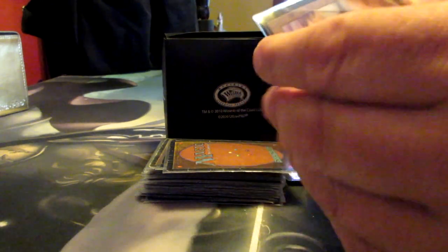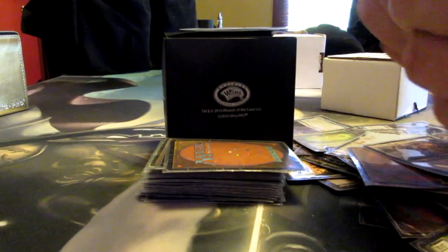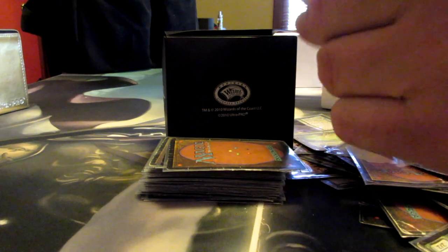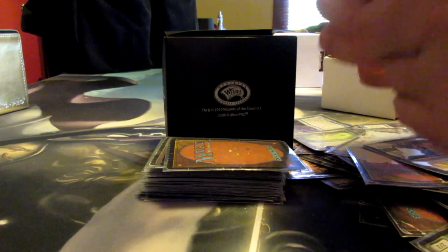You can sort of put it back into its original form like this if you like — and then woo! Let's put Henge of Ramos back in the sleeve there, buddy. Okay, Henge of Ramos — still bad. That's an island. That's also an island.